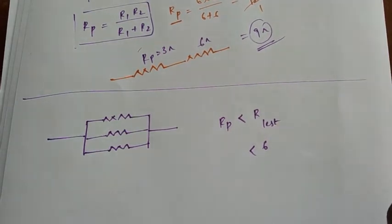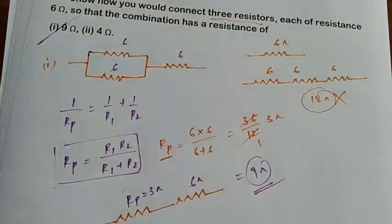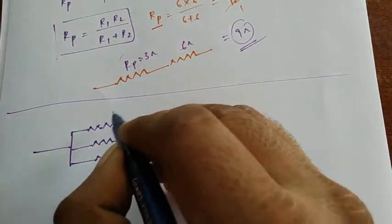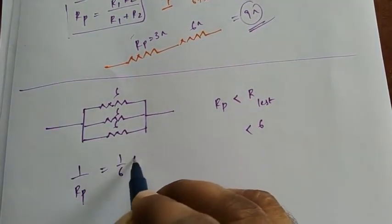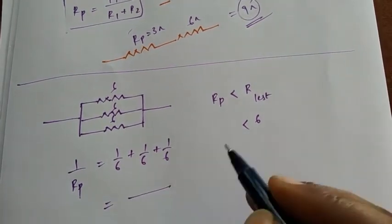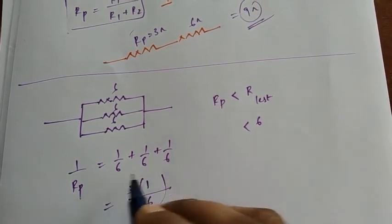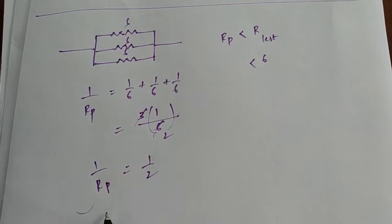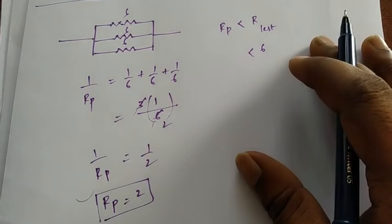Our condition requires four ohms, and since the all-parallel result is less than six, it might work. Let's try: R_parallel equals one over six plus one over six plus one over six. Taking LCM, that's three over six, which equals one over two. So R_effective equals two ohms — not four ohms as expected.